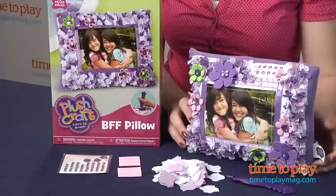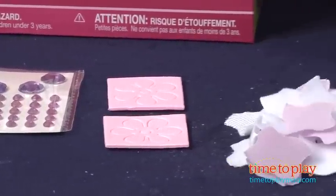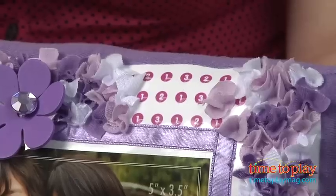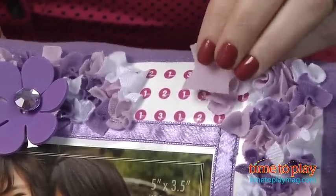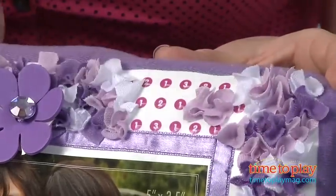There's no sewing required. Instead you use the included stylus to simply push the fabric pieces into the pillow. Each colored fabric piece has a number, and as you can see there are numbers right here on top of the pillow, so you simply take the fabric piece, find the appropriate number, and then with the stylus you just pop it right into the pillow.